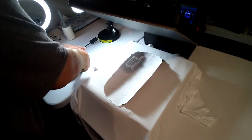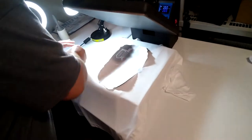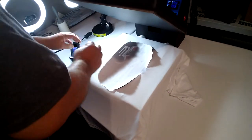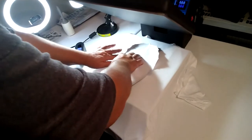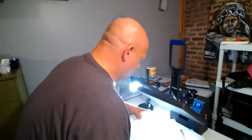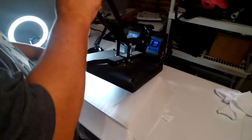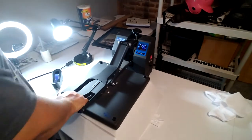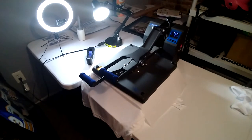This one here is going to need a little bit of tape. If you noticed our technique, we tear the edges. That way that tear prevents it from putting a big press mark from the paper. And we're going to press it for 45 seconds at 388.